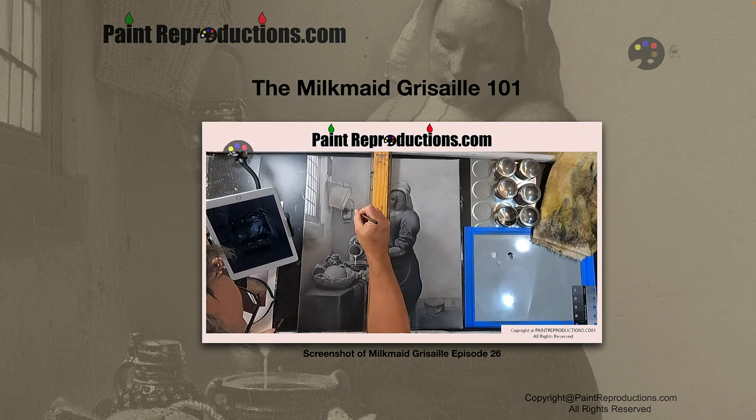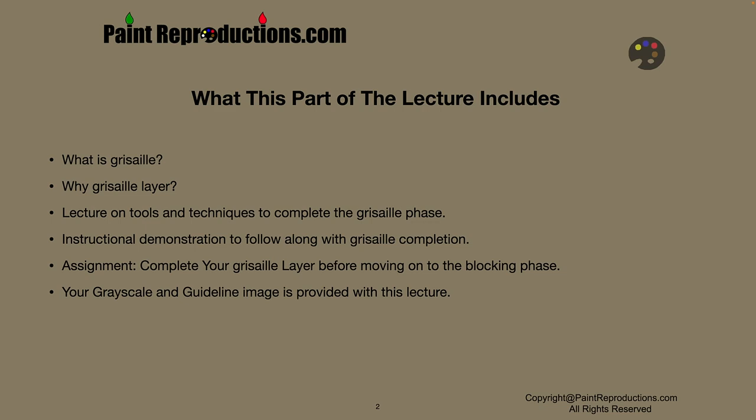I know we touched base on this a few times, so I just want to reiterate before we get started. What this part of the lecture includes is: what is Grisaille, why a Grisaille layer, a lecture on tools and techniques to complete the Grisaille phase, and the instructional demonstration to follow along with the Grisaille completion. Your assignment is to complete your Grisaille layer before moving on to the blocking phase. It's very important that you complete 100% of the Grisaille layer before moving on to the blocking.